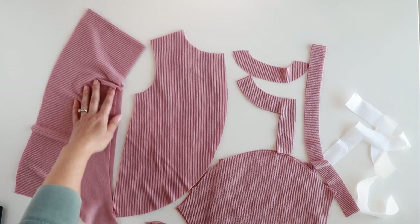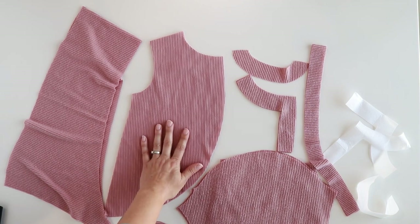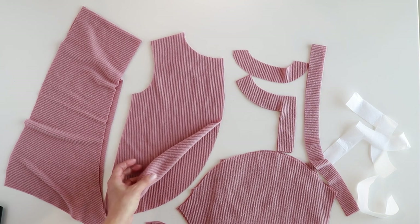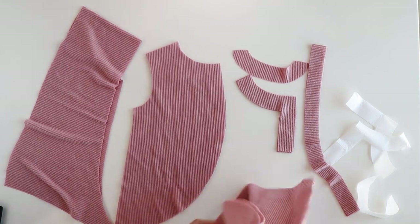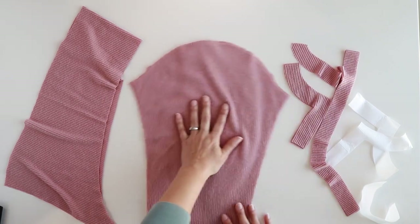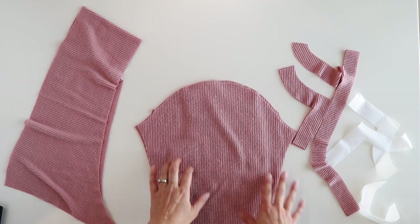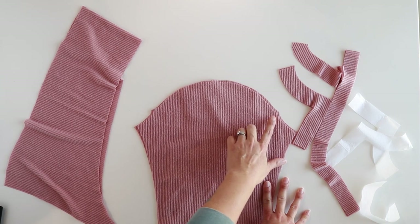I'm going to go ahead and show you which pieces you will need. For the front piece, choose hip or tunic length and then you will need two pieces mirrored - so two of the front pieces mirrored. For the sleeves, once you pick your sleeve option you will need two of your sleeves. I'm going to do long sleeves. One thing to make sure when you are cutting out your sleeve pieces: make sure you put in those notches or mark those gathering markings.